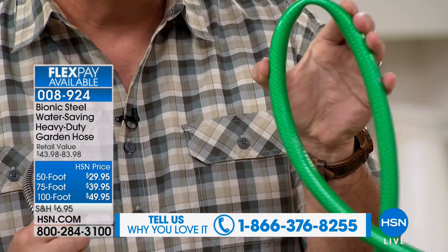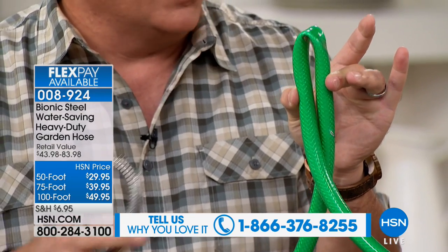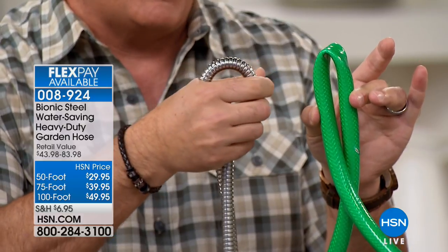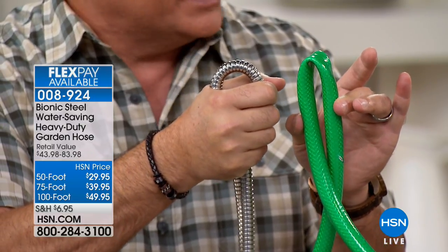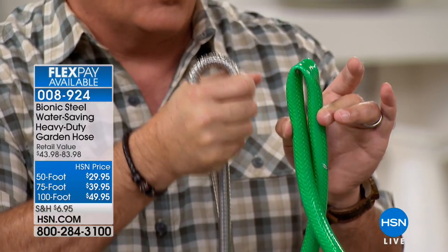This is 304 stainless steel, which means that you can leave this outside year-round. Even if you live by salt water, it's not going to affect it. If I take a rubber hose just with two fingers and do that, I can stop the flow of water. If I take the Bionic hose and try to do the same thing, I can't do it with two fingers. I'll take my whole hand and squeeze as hard as I can, and I cannot get it to kink the way I can a rubber hose.